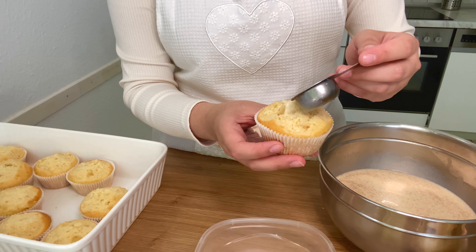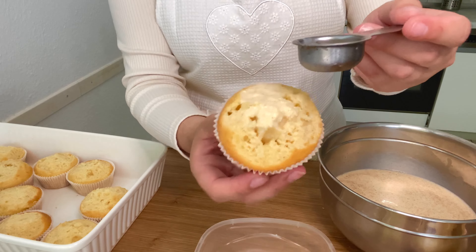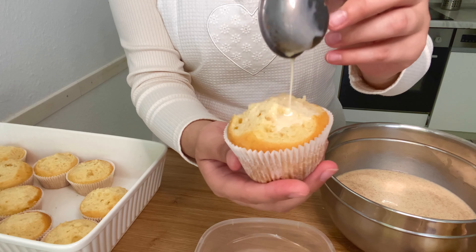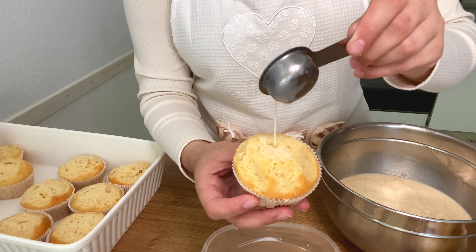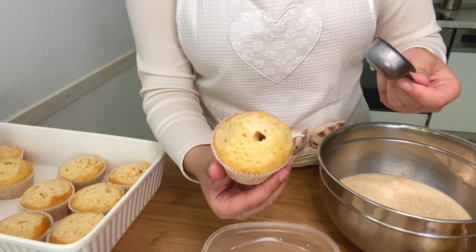These leftover muffin tops I enjoy with some tea, but you can use them in different ways. Now it's time to add in our tres leches mixture. I try to do it a little bit slow — the holes in the cupcakes are a big help because they soak up right away. It's easier if you also have a syringe; I'll try to put a picture of it right here.